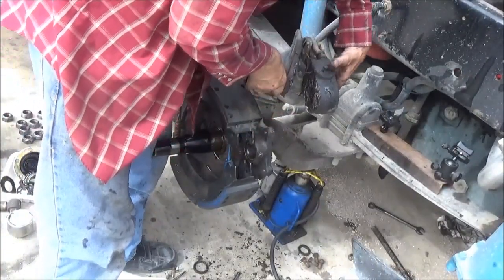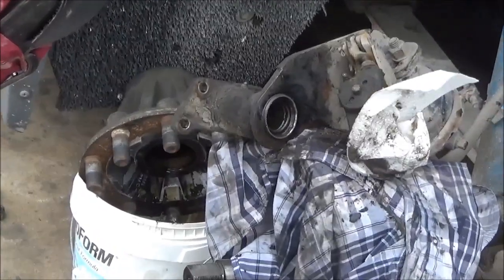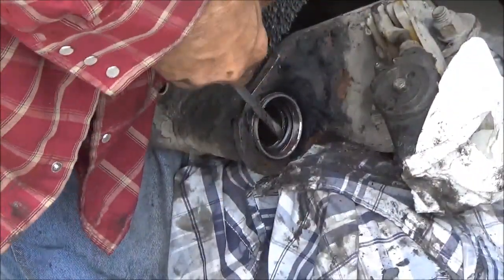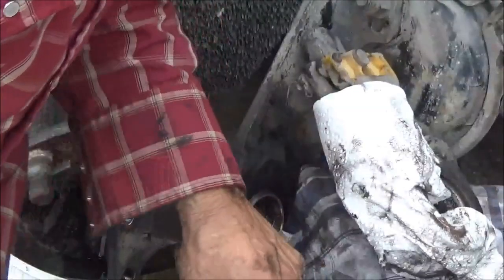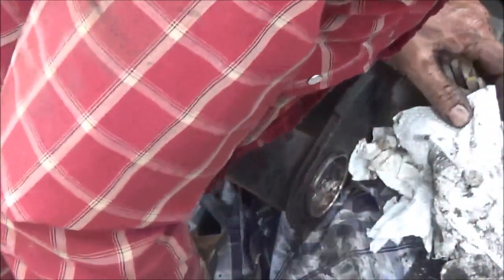Now we've got to do the same thing over here on this side. Swing this slack adjuster out of the way if I can. Got this thing pretty well cleaned out. Now I'm trying to get this seal out of there. This seal is in there — I don't know if it's proper to be in this way or not, but it's in backwards. Maybe that's the way it's supposed to be. So I can't catch the outer lip of it to pull it out. I'm going to try to cut through it — I'm going to chisel. Finally! Got it where it's going to come out. That was not fun.